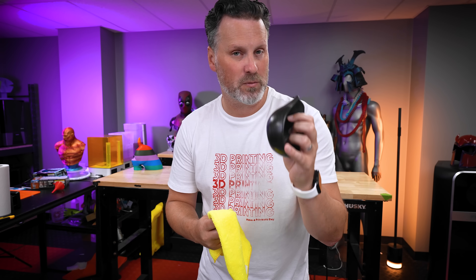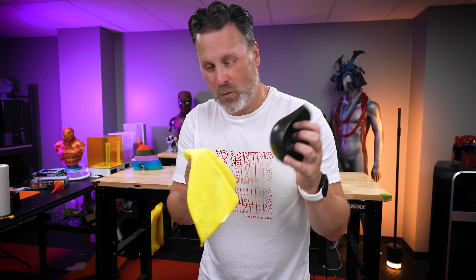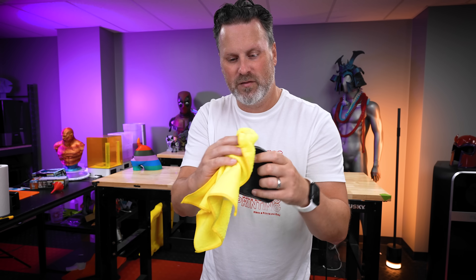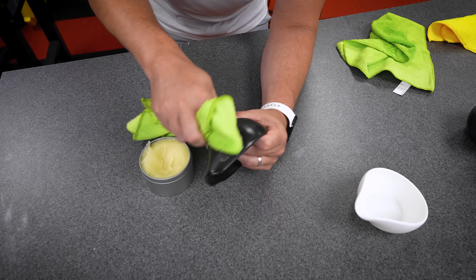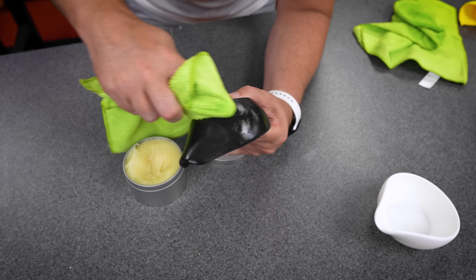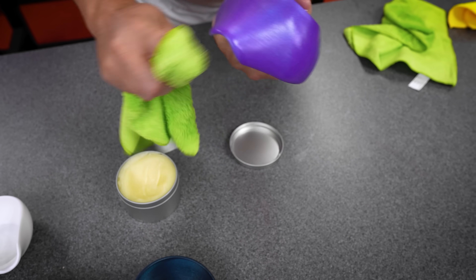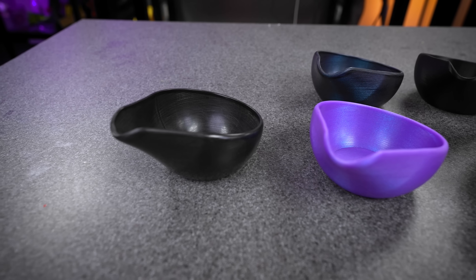Depending on how much wax paste you put on your prints it's going to determine how long it takes to dry. I let mine sit for about 20 to 25 minutes and they are pretty much dry to touch, so I'm going to take a clean towel and buff them following the directions on the can, and then apply a second coating to all of these bowls. At this point you can continue to add as many coats as you'd like to the object. In this case I've applied two coats to these little cups. Let's take a look at the results of our beeswax paste test with our 3D prints.